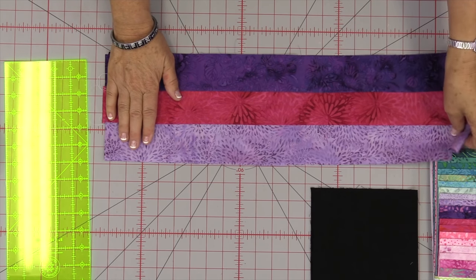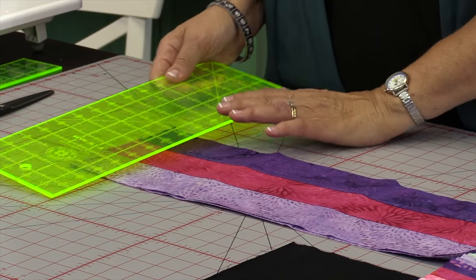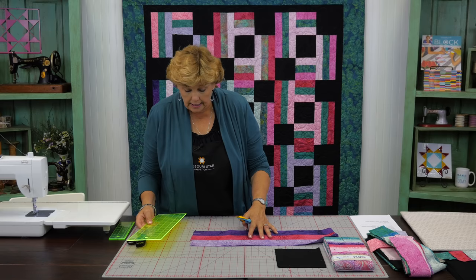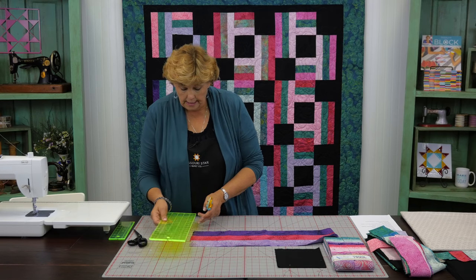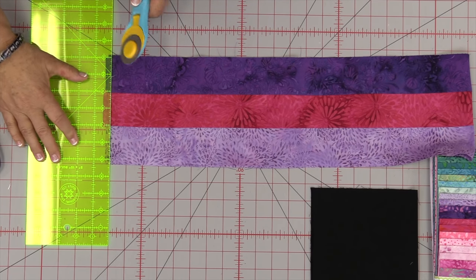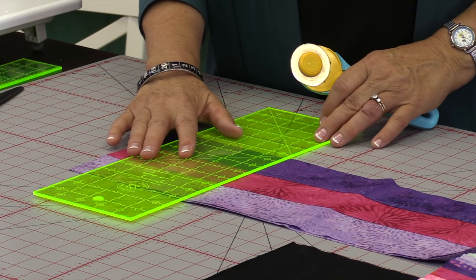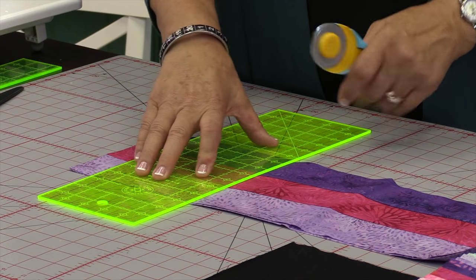The first two cuts we're going to make are 6½ inch squares. You'll want to measure how tall yours are — however tall they are is how wide you're going to cut them. If you sew an exact quarter inch seam they'll be 6½. I'm going to straighten up this edge first. With a batik you don't get much salvage, so you're not losing much. We're going to count over 6½ and cut two squares from each strip set.